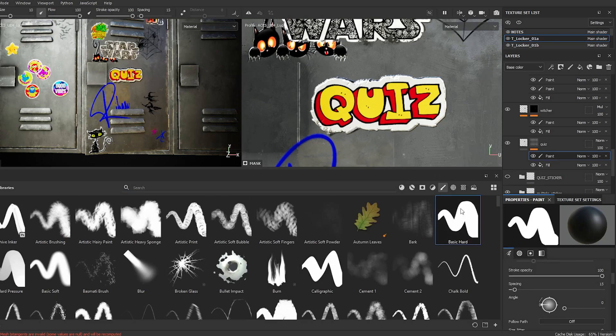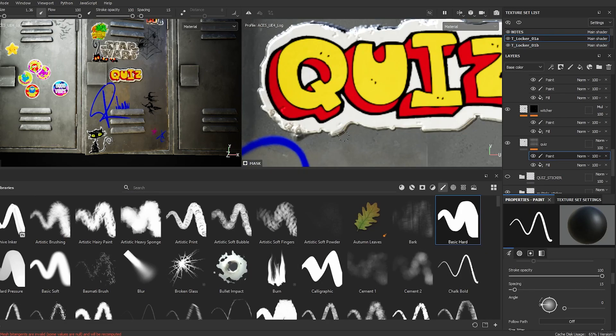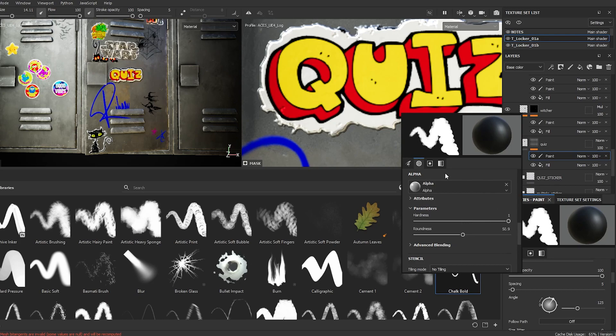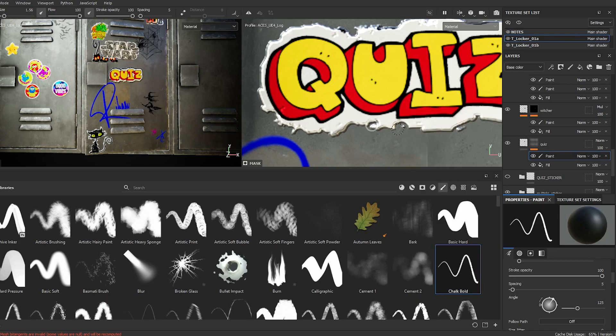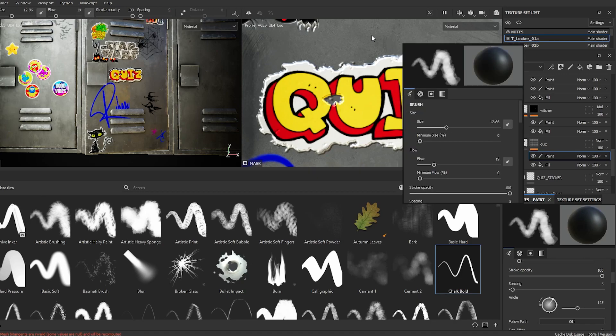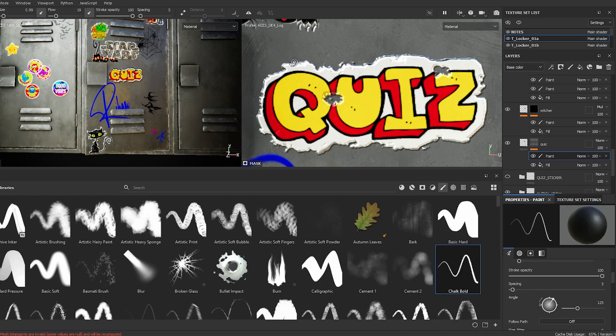Sometimes I use basic hard because it gives me hard edges, because some areas will need to look like they're harshly cut or scratched. You need to adjust the brush — adjusting the size, the flow, the hardness. I use a graphic tablet so it will make it easier, especially when you need to do something using your hand. Using a pen will make it a lot easier. Just right-click on the pen and you will be able to delete some of that sticker.